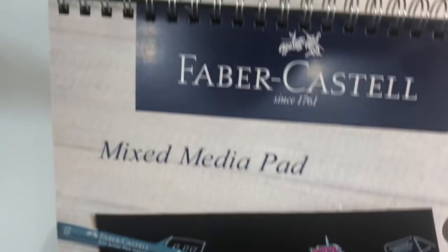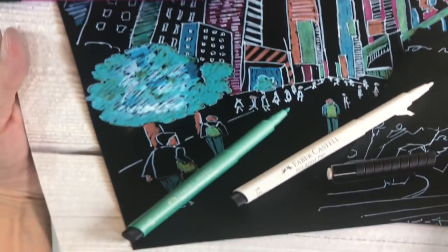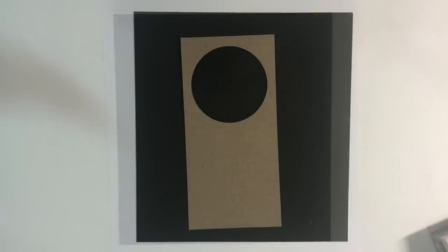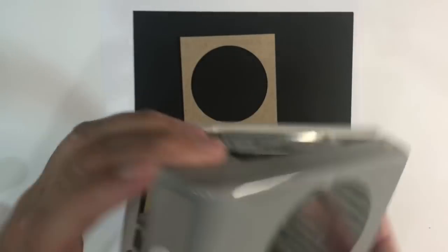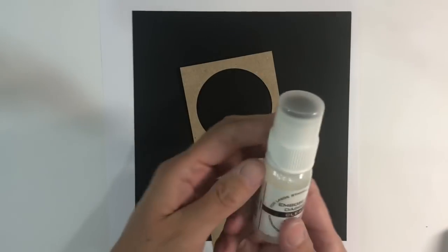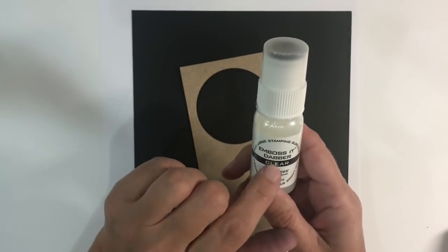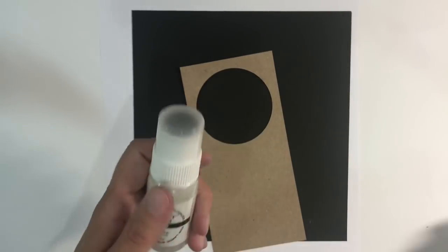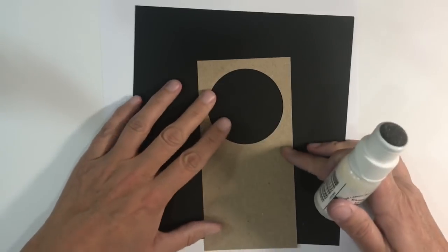I'm going to be using black mixed media paper today to do an art journal page - a really quick and simple one hopefully. My mixed media paper measures 7 by 7.5 inches, and this is the Faber-Castell mixed media pad, 250 GSM paper. I'm going to start off by doing some embossing. I've used my 2.5 inch circle punch to cut a circle out of cardstock and I'm going to use my Emboss It Dabber - it's exactly the same as the ink pads, just in dabber form.